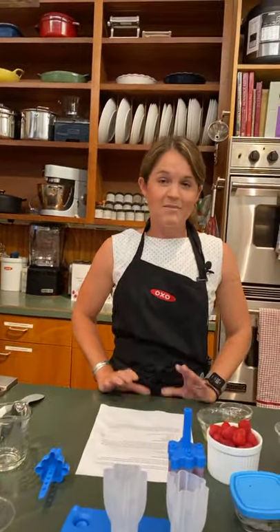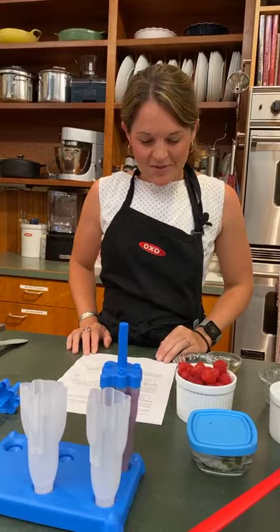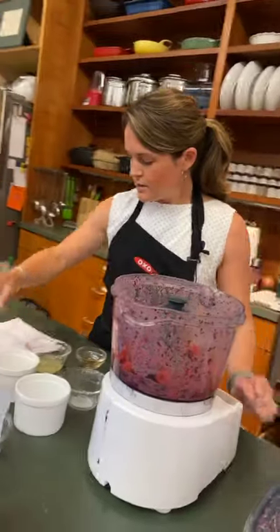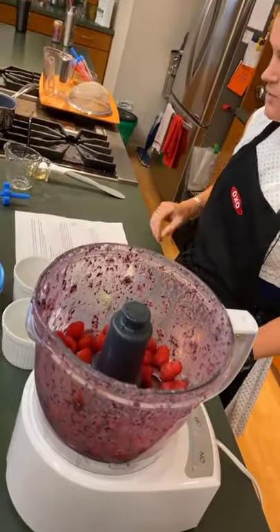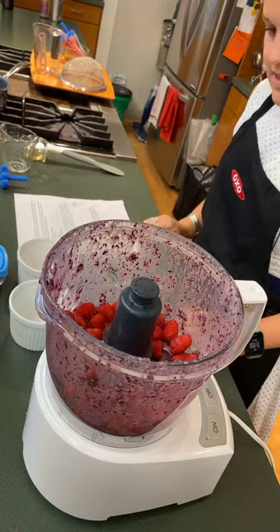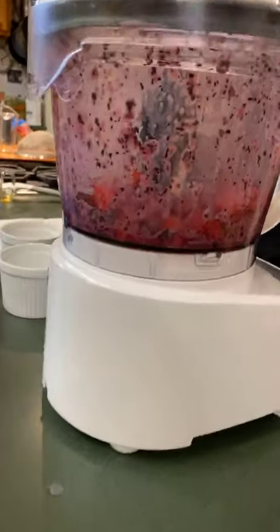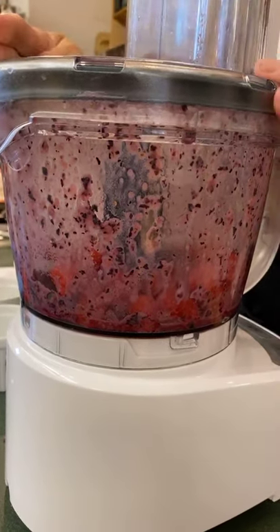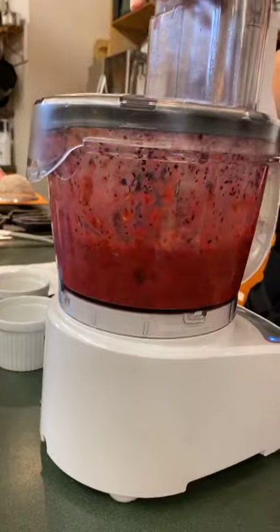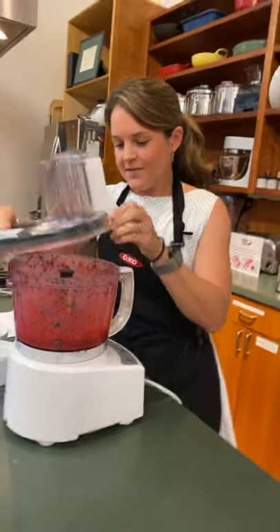Moving on — I'm not even going to rinse out my bowl because I don't like doing dishes. So maybe there'll be a little bit of blueberry in our raspberry popsicles. So a cup of raspberries going in, and then a cup of lemon juice — I used the reamer just to ream it out. And then I'm going to puree this right out. You could use a blender too if you don't have a food processor. I like the little bit of blueberry because it makes it a little purple, a little darker red.